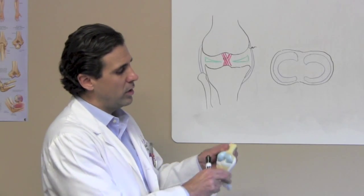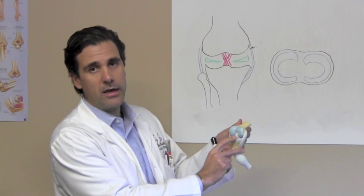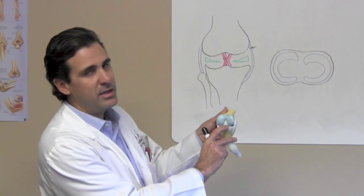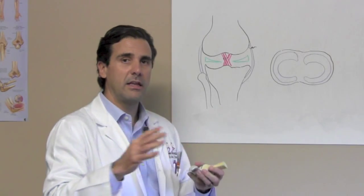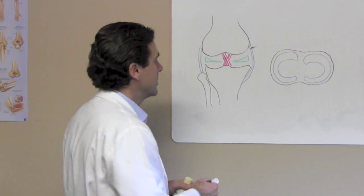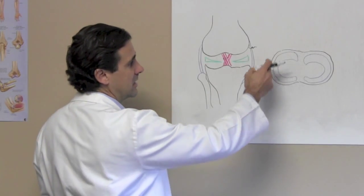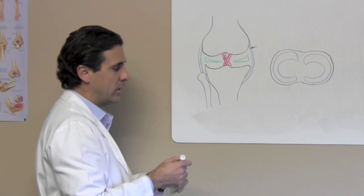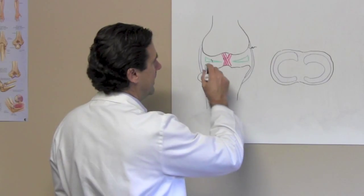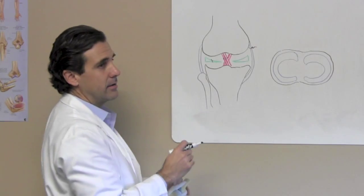The meniscus are two discs within the knee — there's one disc on the inside, the medial meniscus, and one on the outside, the lateral meniscus. You can have a tear in either of those discs. They are cartilage discs, and over time this cartilage can get soft, and all it can take is just a twisting motion to create a tear. Here on the whiteboard, this is the medial meniscus and this is the lateral meniscus. You can have a tear right down the middle like this, and looking at the knee straight on from the top down, it looks like this.